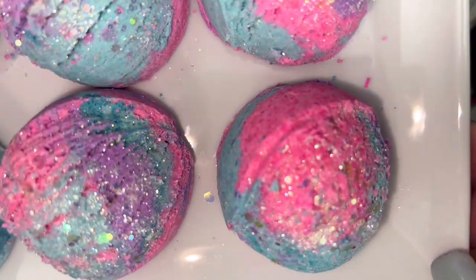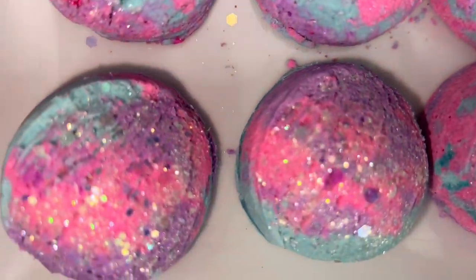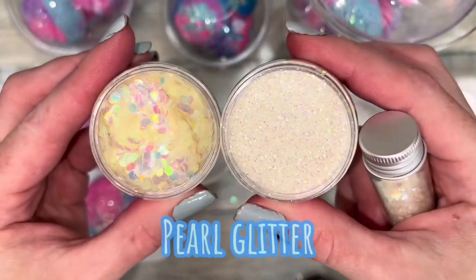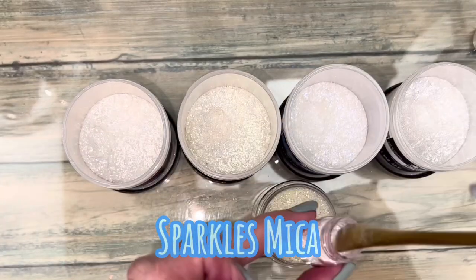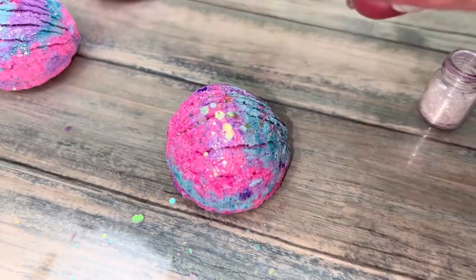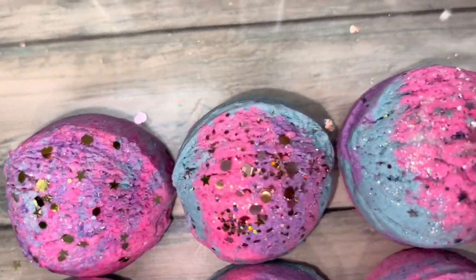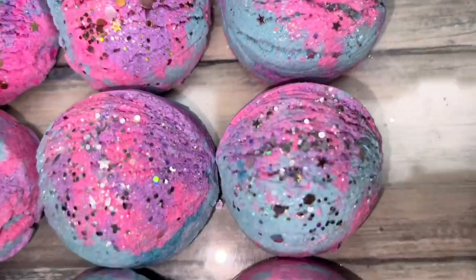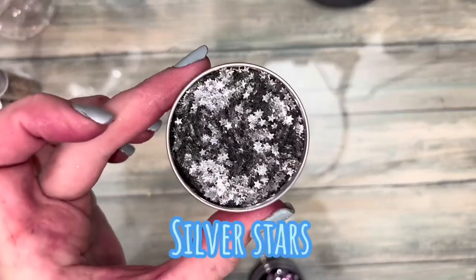Add decoration immediately after scooping while the scoop is still wet. I used eco-friendly pearl glitter, and then I also made a mix of pearl glitter mixed with different colors of very sparkly mica. If you don't have this, no worries, because almost any other sparkling glitter or mica will look great. And here are some ideas.